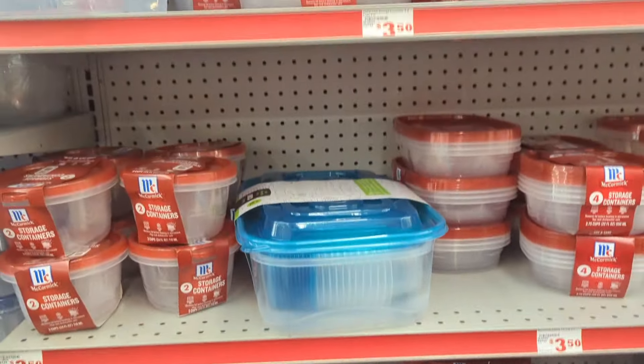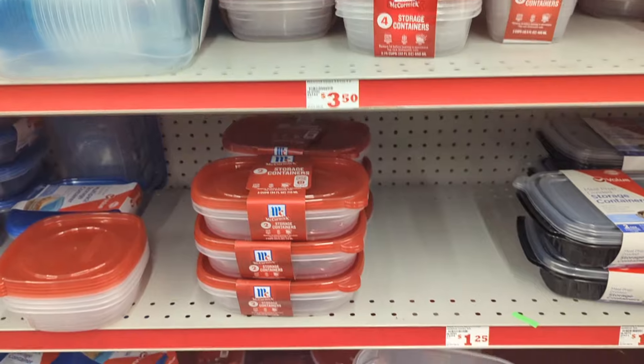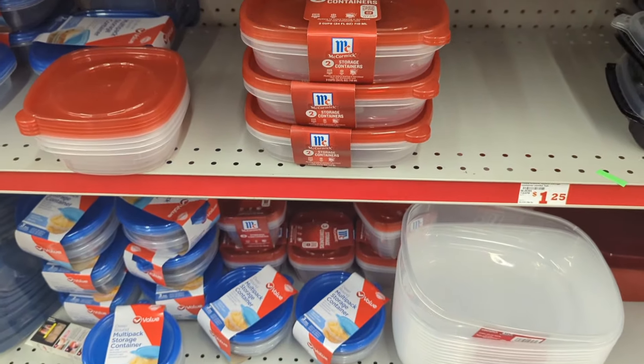Hi everyone and welcome back. Thank you so much for stopping by. I wanted to come by really quick, take a little bit of your time and share with you these deals that are going on here at Family Dollar.